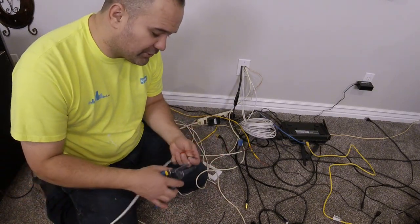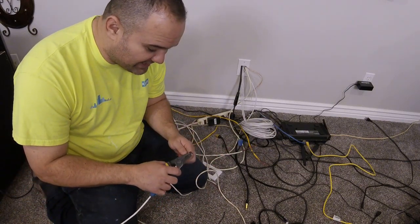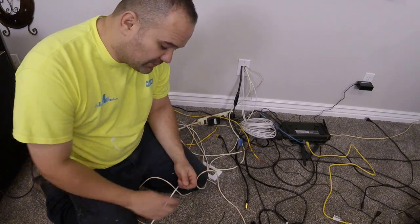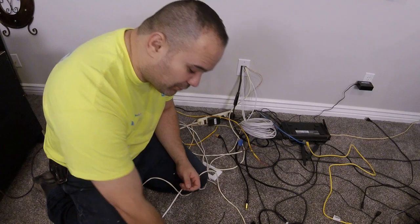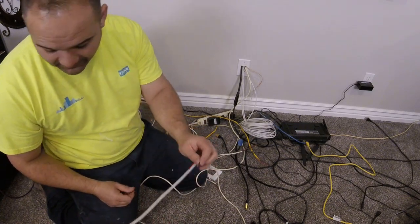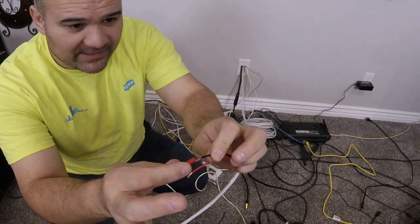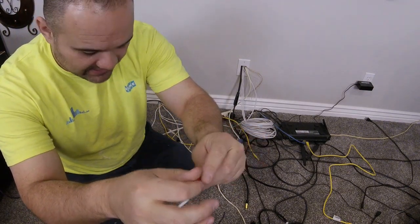When you're doing speaker cable, speaker cables are stranded. When you splice stranded cable, you don't use wire nuts — you have to use crimps. Wire nuts don't hold; they'll come off. So I've got to strip this much, and I'm using the appropriate size crimp for 16 gauge, which is red in this case.